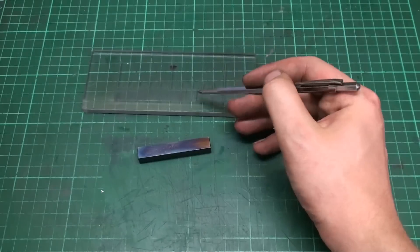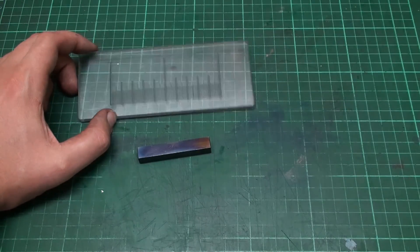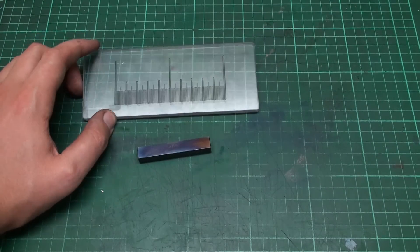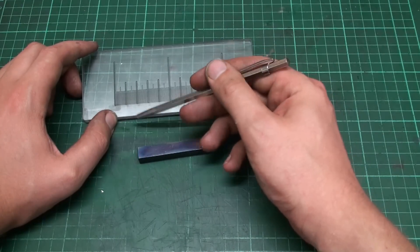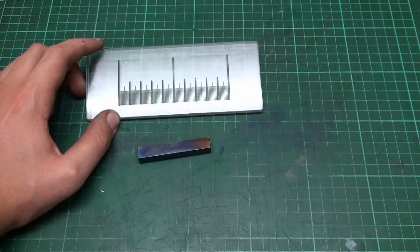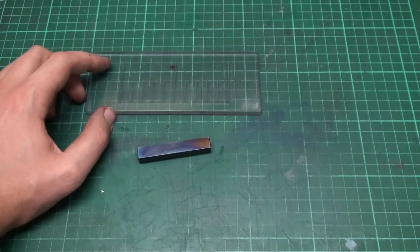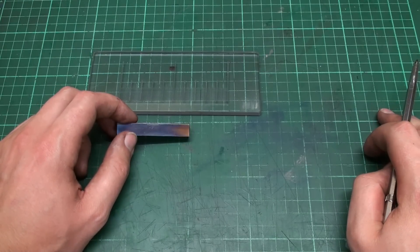Making the template takes about an hour by hand on the engraving machine. I could also do it on the CNC machine — and maybe I will, because you have to cut a line, retract the tool, move over, and so on. That kind of repetitive work is perfectly suited for a CNC machine. I hope you enjoyed this R&D episode, and thank you for watching.